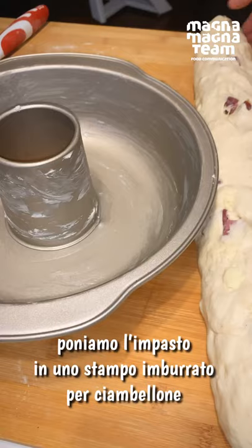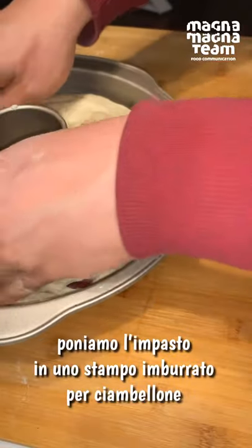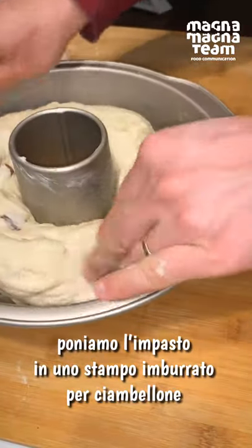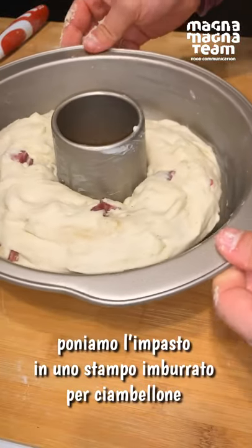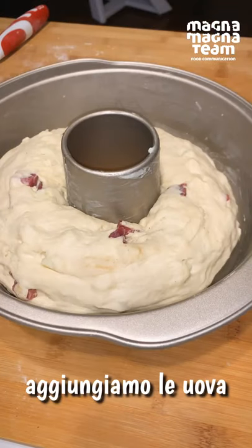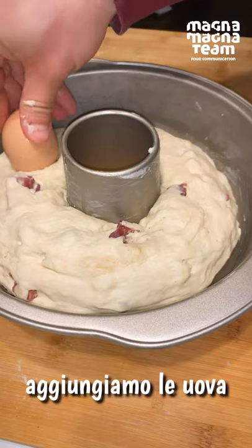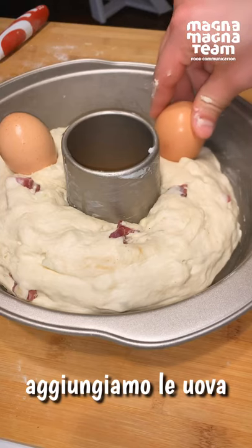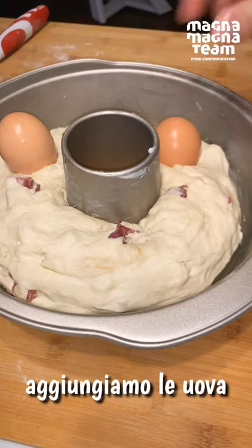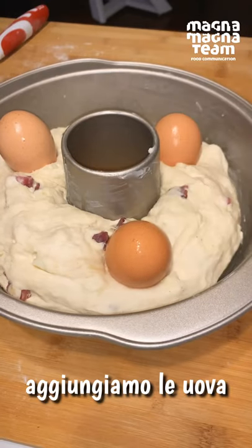Il nostro stampo è pronto, ed eccolo qua, signori: il nostro mini casatiello. Aggiungiamo quindi anche le nostre uova, preferibilmente biologiche — noi oggi non le abbiamo trovate. Ne mettiamo anche tre, perché il numero è perfetto.